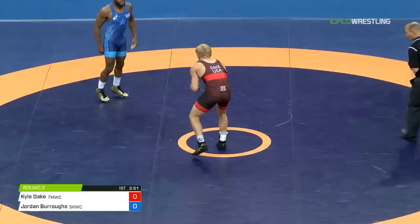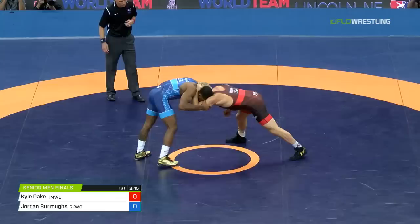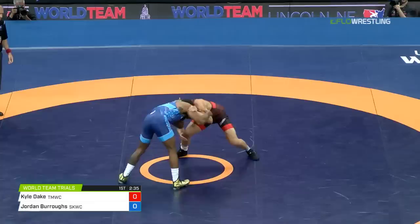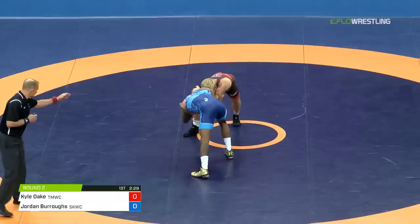Cheers from the home crowd for Burroughs. Dake taking match one, came out to a big lead. Burroughs clawed back, unable to get ahead. He tied it 6-6, but Dake led on criteria with a big four-point throw through chest strap — threw him over the top. Nice clear there by Jordan Burroughs. Doesn't want to be in that underhook.